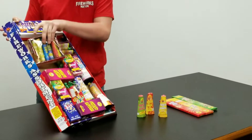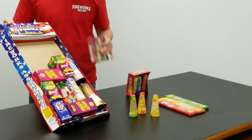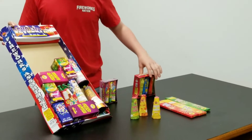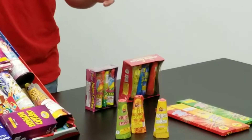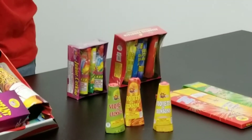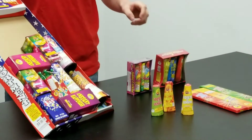Next, you have these two — Junior Cuckoos and Peacock fountains. They're both fountains as well, and even though they're pretty small, they pack a pretty good punch. Now every fountain is a little bit different, so they have different colors and size sparks, and these ones let out a pretty big punch.